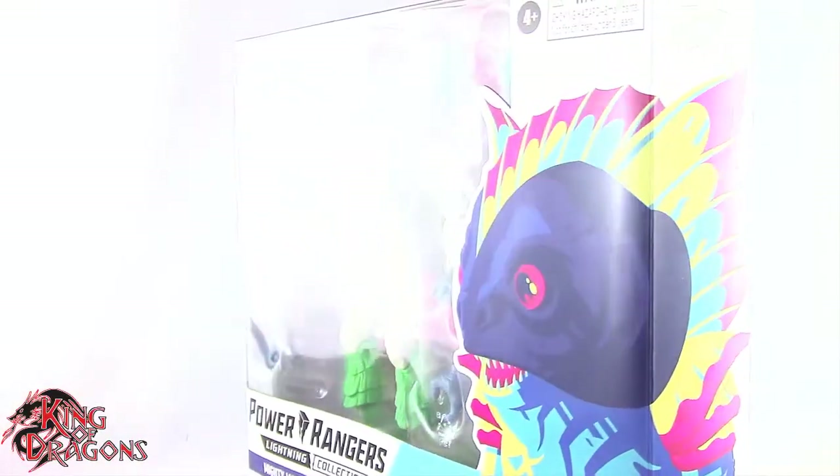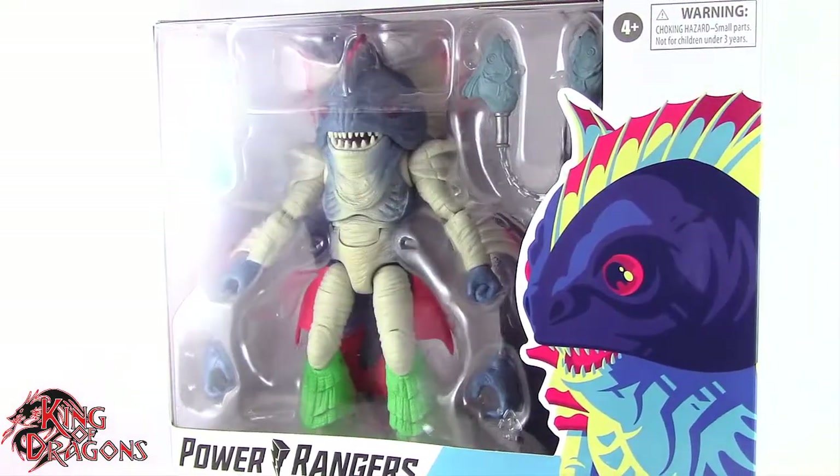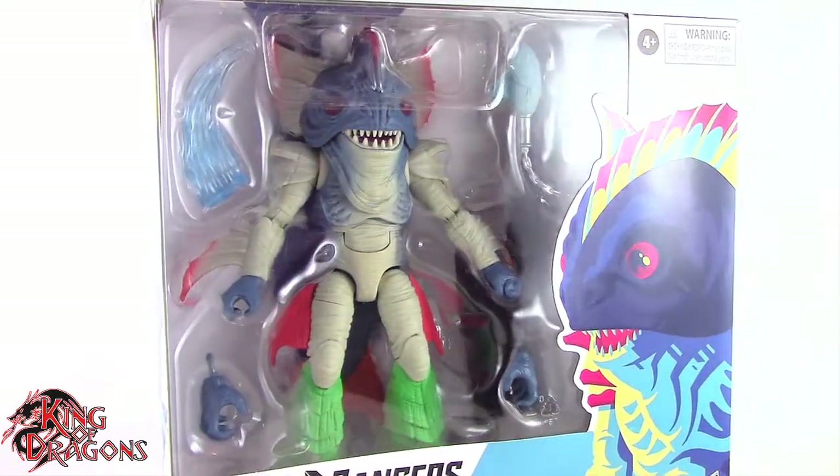What's going on everybody? King of Dragons 5000 here coming at you with another figure review. Today we'll be having a look at the Power Rangers Lightning Collection Mighty Morphin Piranha's Head.